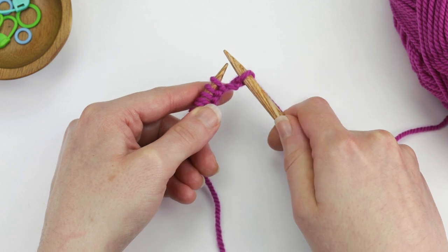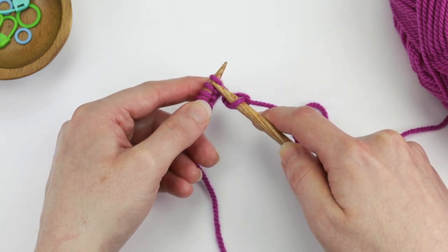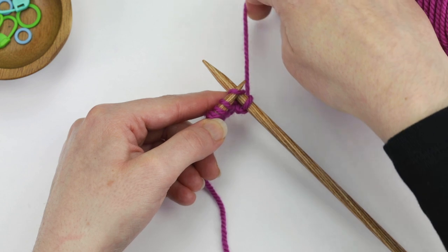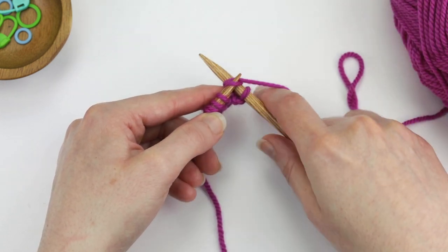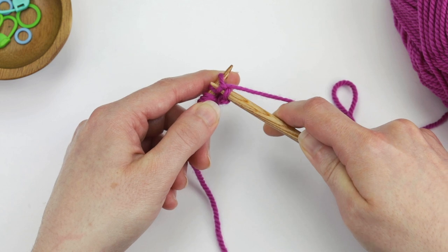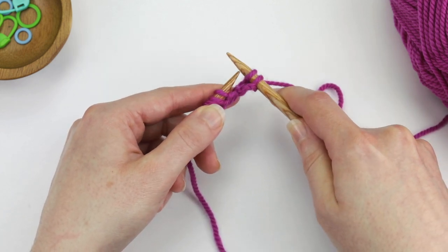We've completed one knit stitch on the right needle, so let's do the next one. Again, insert the right needle into the stitch from front to back, then wrap the working yarn around the right needle from the back to the front, then pull this loop on the right needle towards you through the stitch on the left needle and slide the stitch off of the left needle.